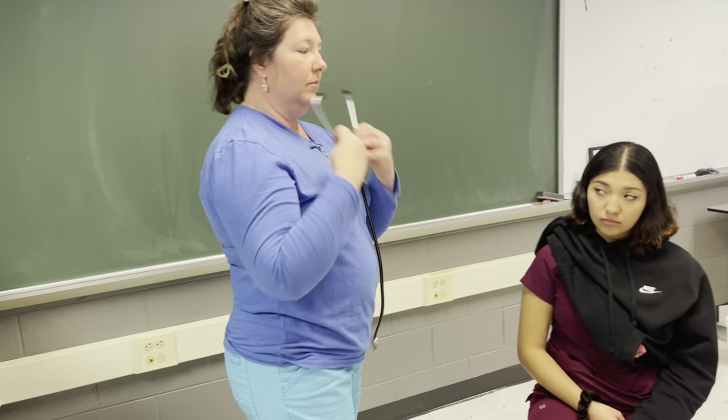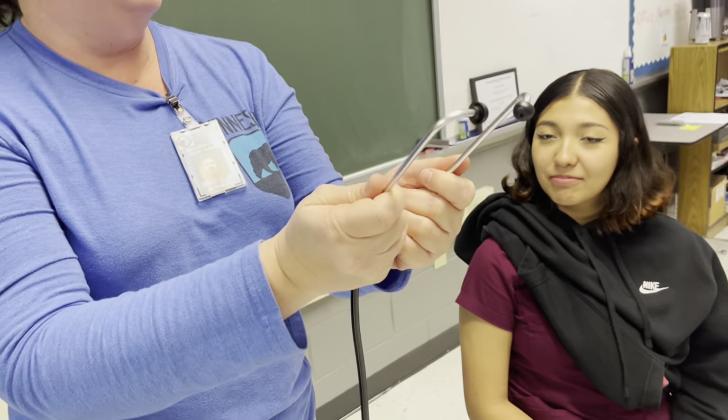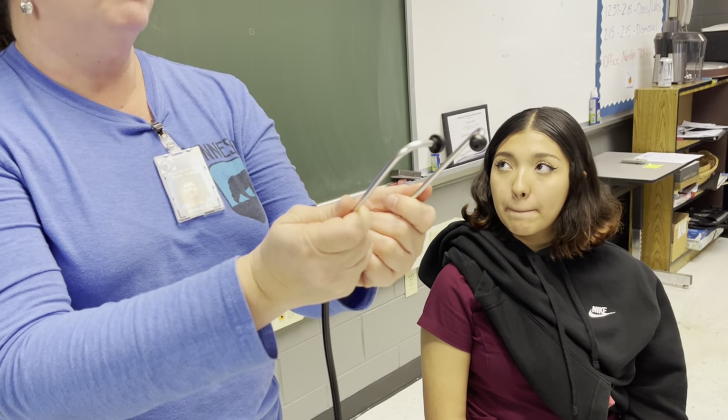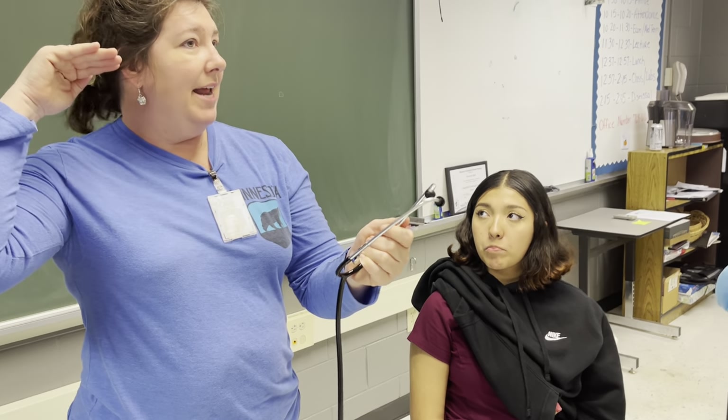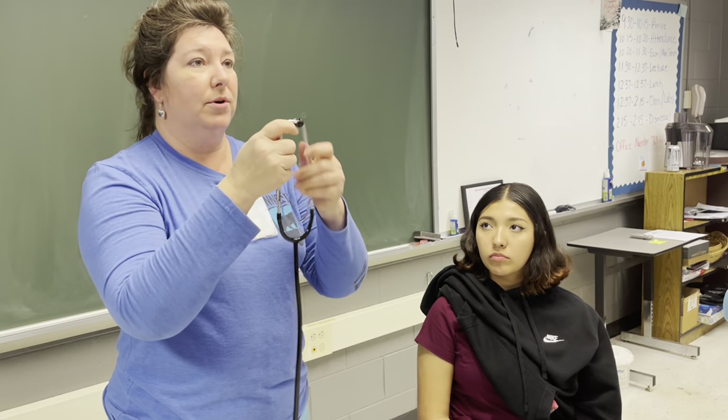Now, this is your stethoscope. These ear parts — I saw you guys putting them in earlier the wrong way. Your ear canal actually goes forward, so these need to go forward in your ears, like this.